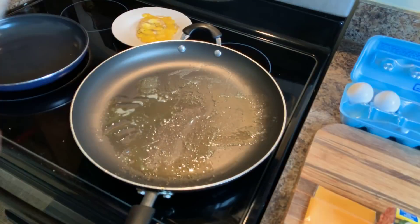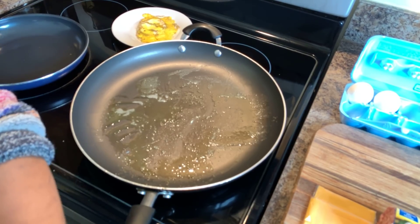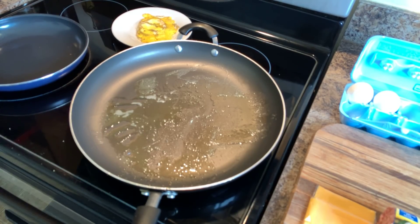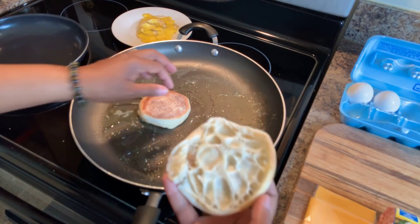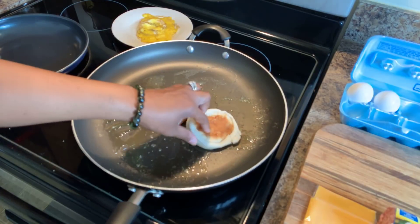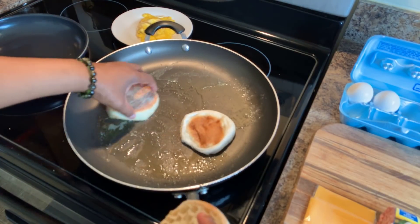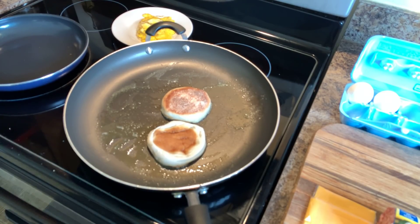The next thing we're going to do is turn the heat down a little bit. You see that beautiful butter in there? We're going to take our English muffin, open that bad boy up, and put it right there face-down in the butter to get it nice and toasty. You can't have a sausage egg and cheese McMuffin without toasting this muffin.